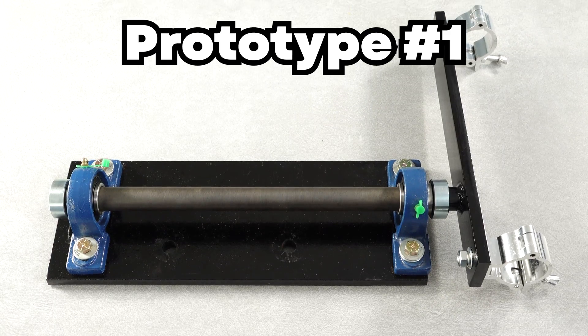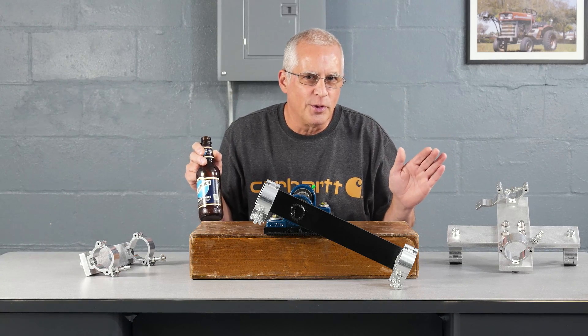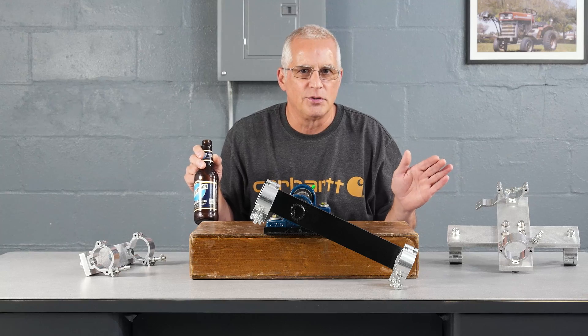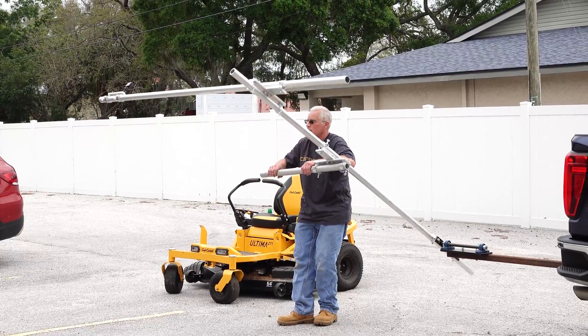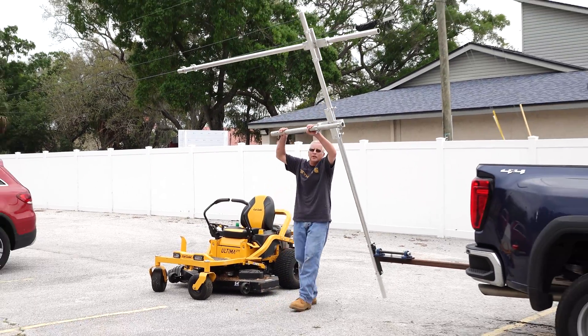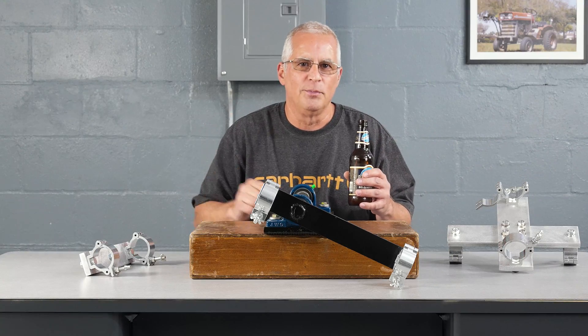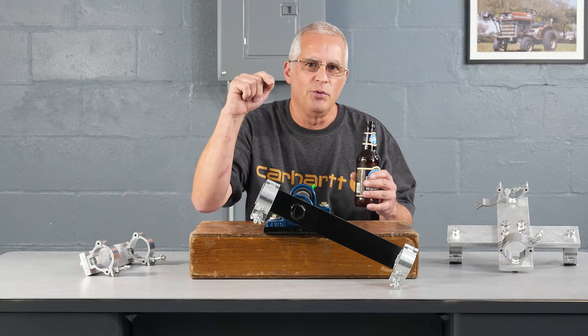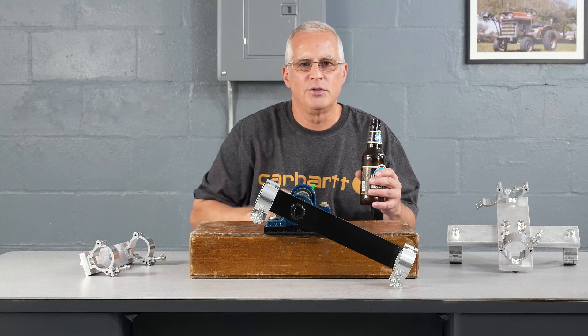So we're calling this prototype number one. It wasn't exactly what we were shooting for, but it's pretty damn close. If you're doing product shots, it's great. If you're trying to go over a group of 20 people, it's a little floppy. So we're going to improve it in prototype two, but we're going to show you what we did here in this model, because maybe it's useful to you.